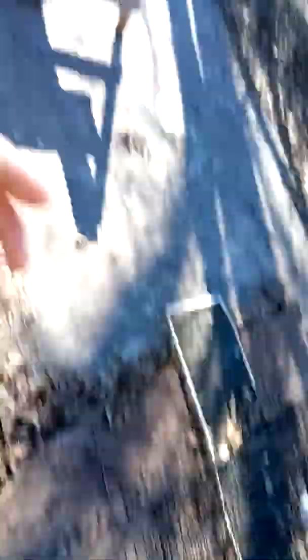First of all I gotta set the camera up. This is what I'm talking about guys — the hardest part of vlogging is I gotta set the camera up and I don't have a spot to set the camera up in.